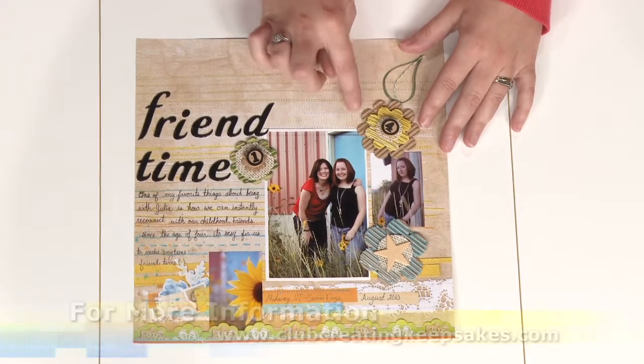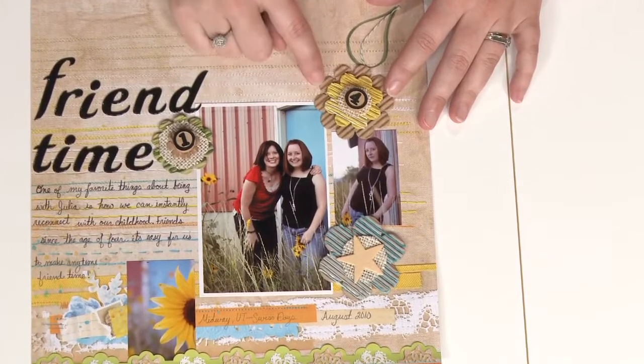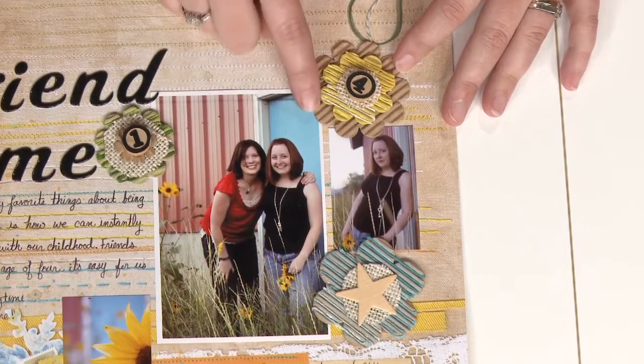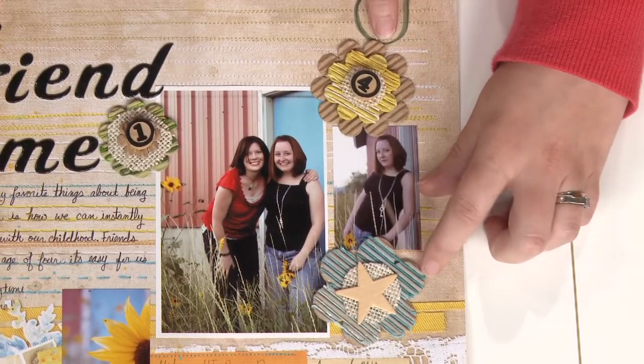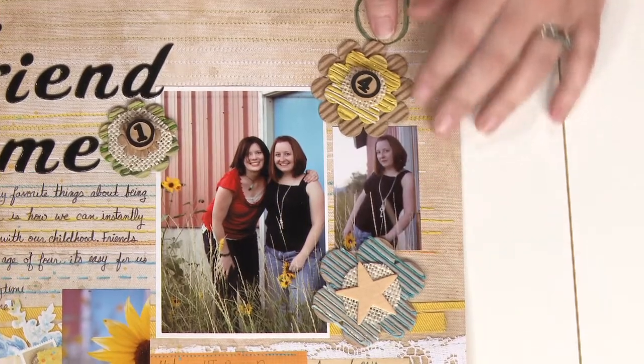In this first example we're using pre-cut shapes from Jelly Bean Soup shaped like flowers. Here underneath on this bottom piece, the larger one, you can see that they just used it as it came right out of the box, but you can also add a little bit of paint and some twine in between the grooves just to spruce them up a little bit.